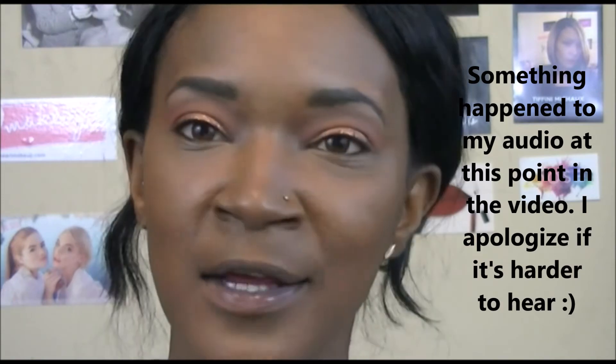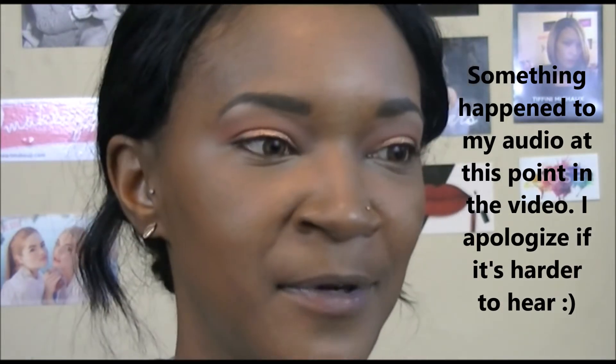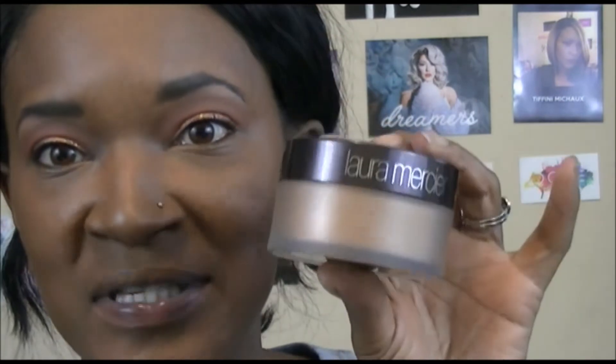My camera cut off on me because the battery died and I was out of memory — I had to stop and delete stuff. When the camera died, I did go ahead and set my face with the Laura Mercier Translucent Loose Setting Powder in the shade Medium Deep. This was sent to me by Influenster to test and review, and honestly I'm obsessed. I love this powder so much and I can see why it's so popular in the beauty community. I set my whole face with it.